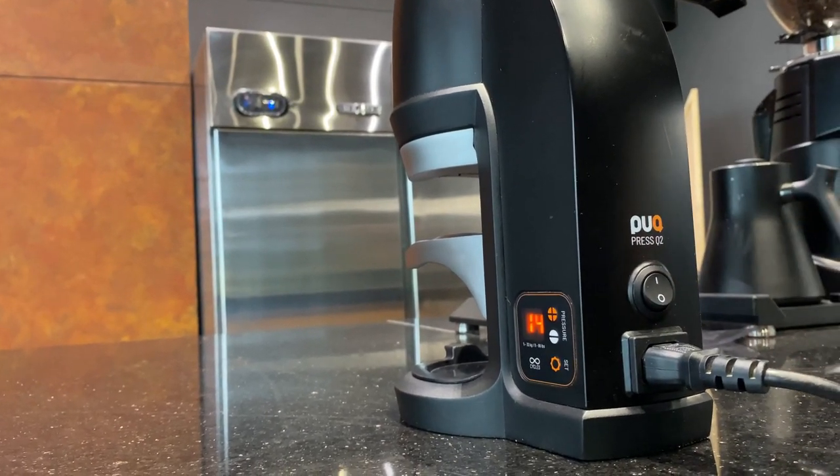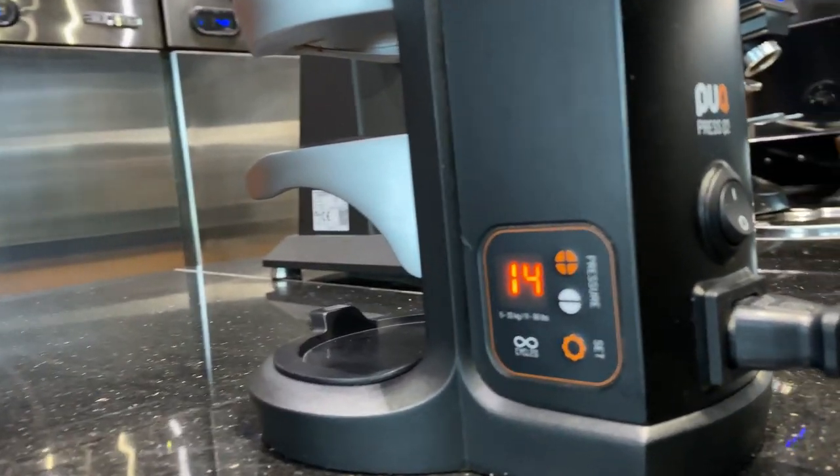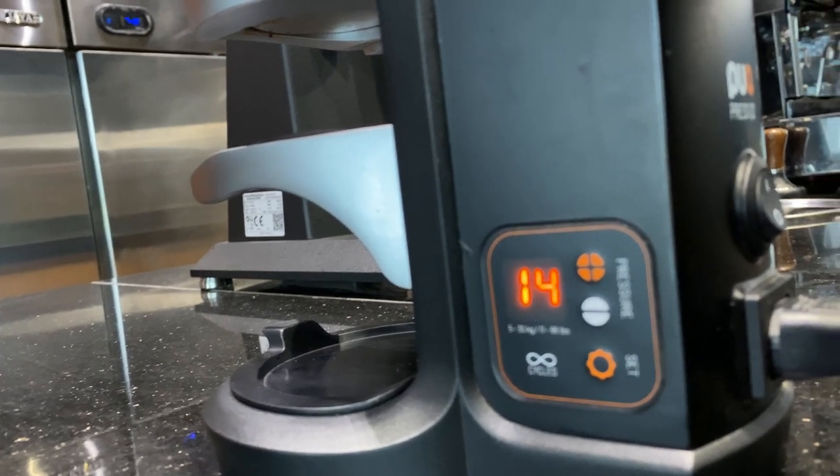After switching on the pack press, you will have a display which will show you the amount of pressure that it's using at that time to tamp your coffee.